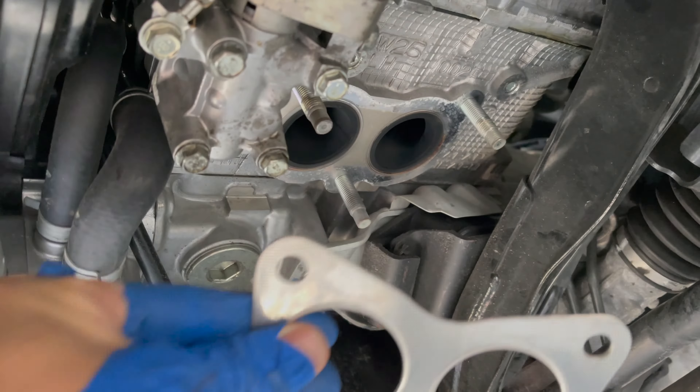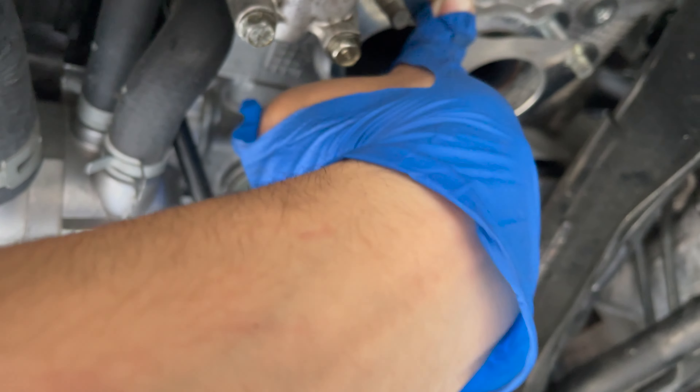We're gonna put the new gaskets on. All right, so now we're gonna put the gaskets on just like that.